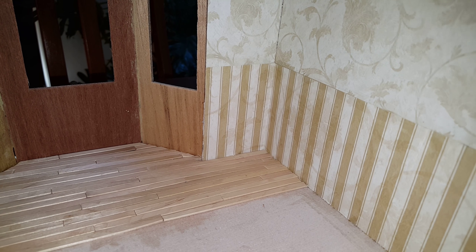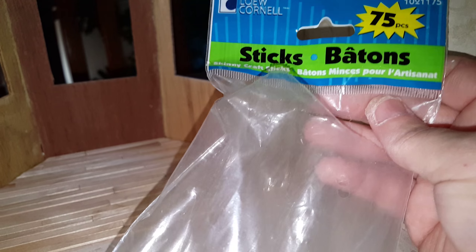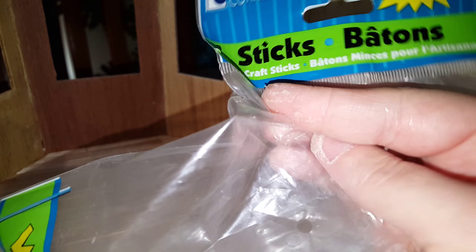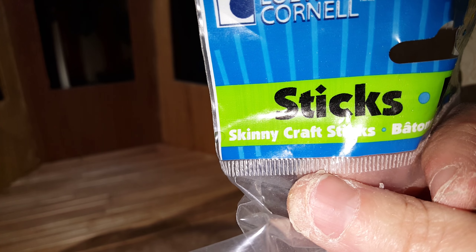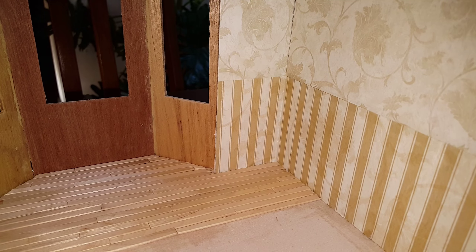These are not popsicle sticks — they are skinny sticks. Your local craft store should sell skinny sticks. Popsicle sticks are a little too fat.